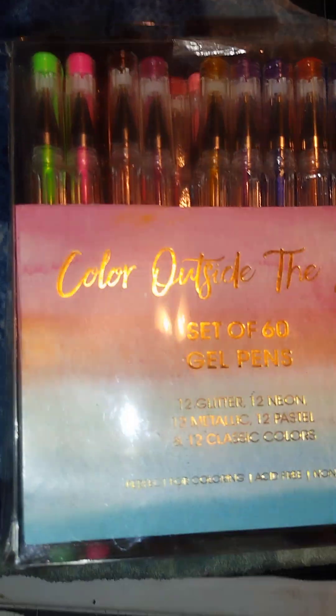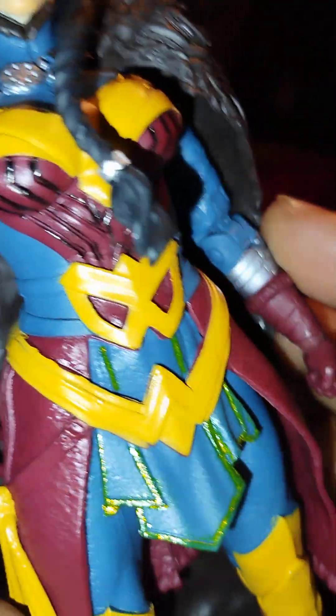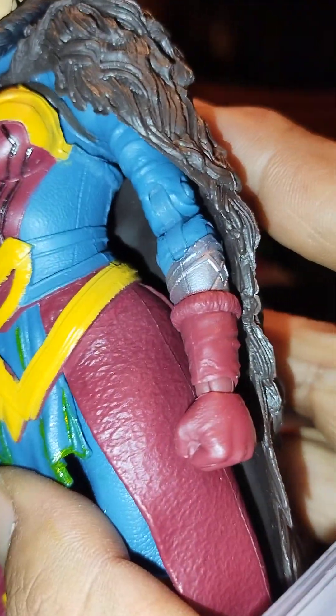We're going to let that dry now and go through our metallic colors from the 'Color Outside the Lines' set. We've got this metallic gold here that we can use — looking at this metallic red — let's bust this out and see what we can test.